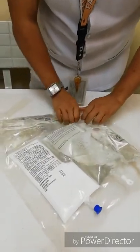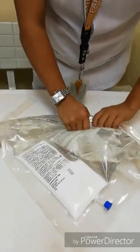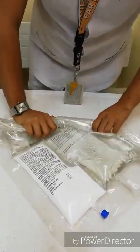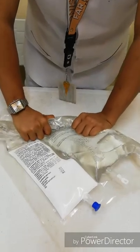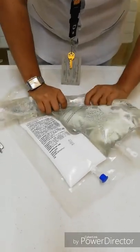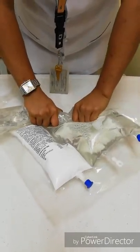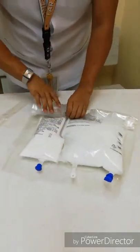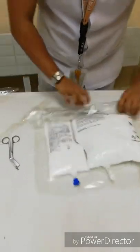Then you have to combine the water compartment with the TPN. Now I will be mixing the water with the TPN — just a little bit more — and now I will take the mixed TPN.